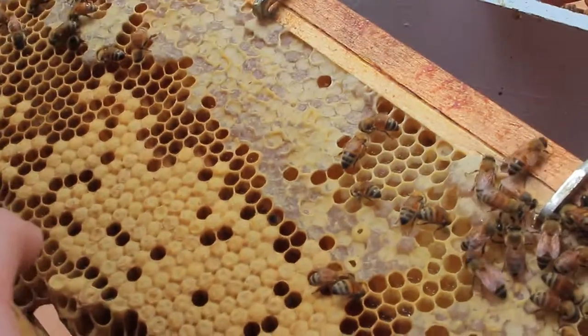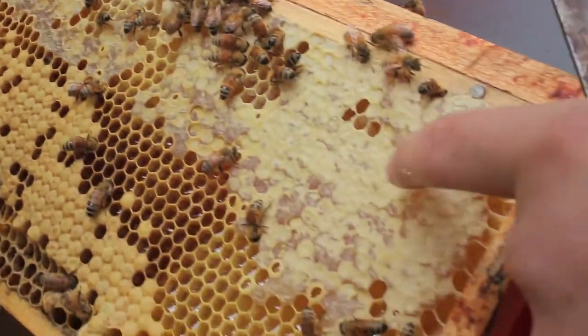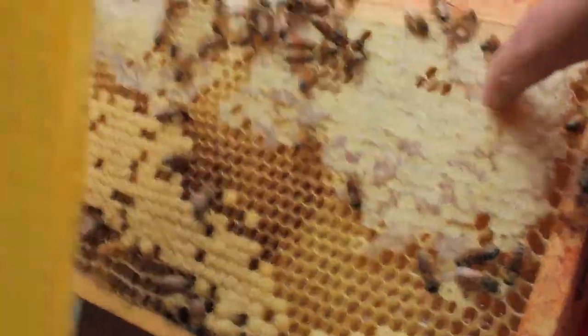So it pupates and then when the bee is fully grown, it eats its way out. What's this stuff here? This is the honey that's ready. Can we take some? Maybe later.